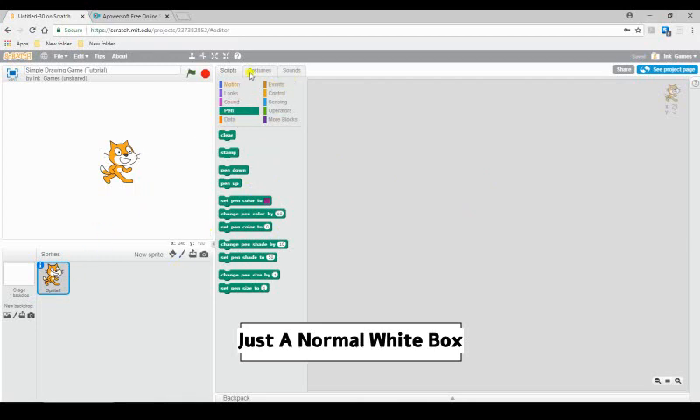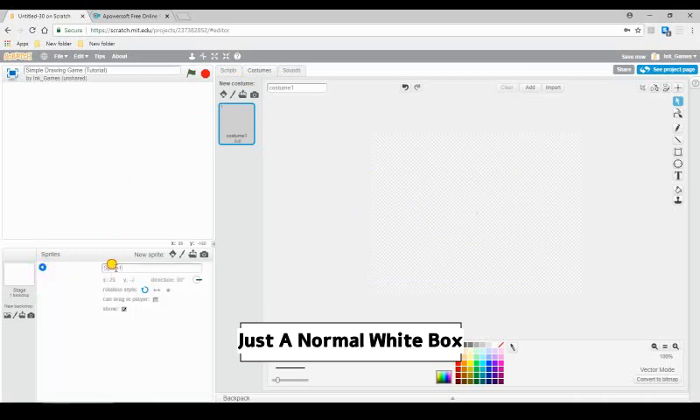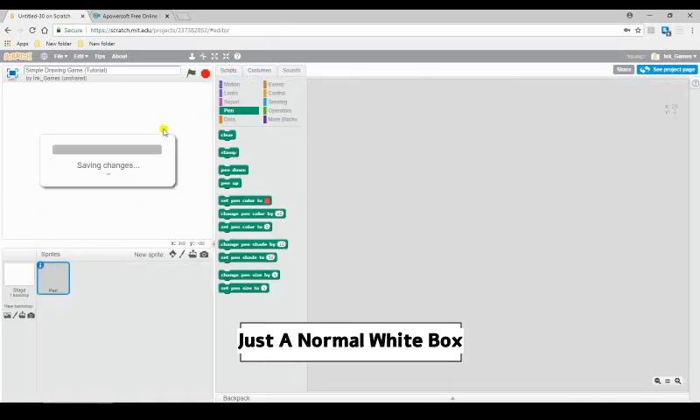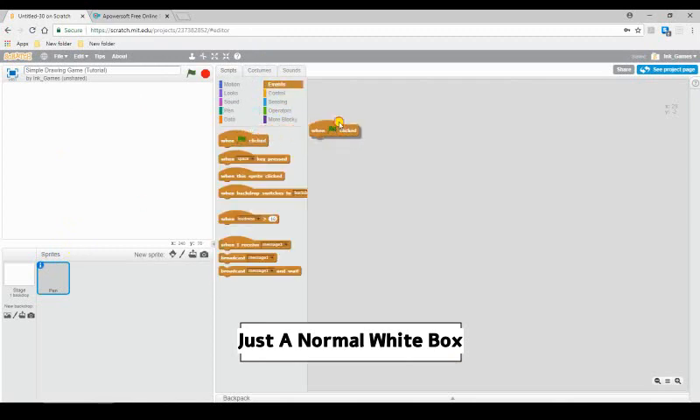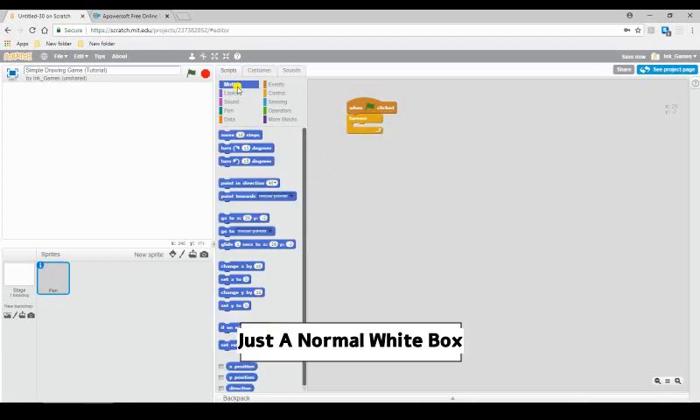Let's make a sprite — nothing big. Just delete everything inside it, don't actually delete the sprite, and I'm going to rename it 'pen.' This is going to be the hitbox for our mouse. What we're going to do is drag out a 'when flag clicked,' then 'forever,' then under motion, 'go to mouse pointer.'